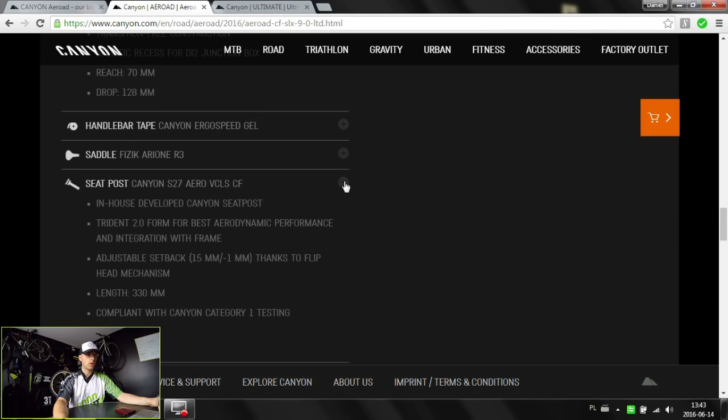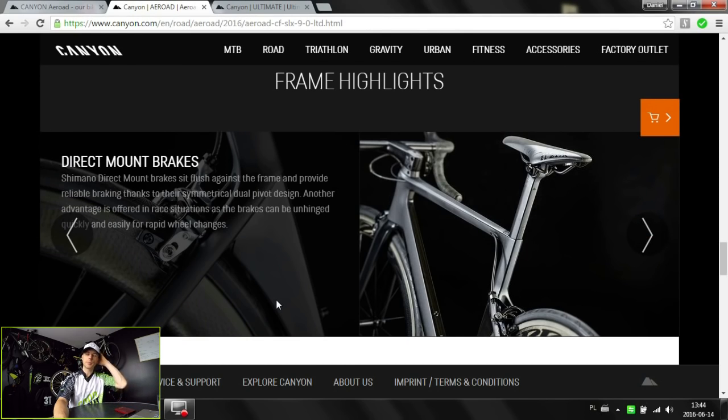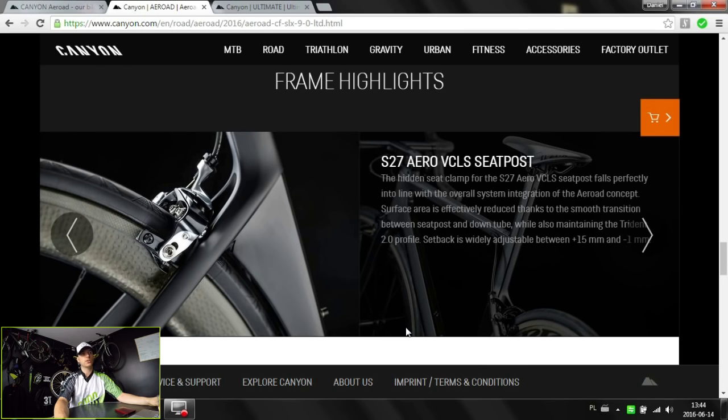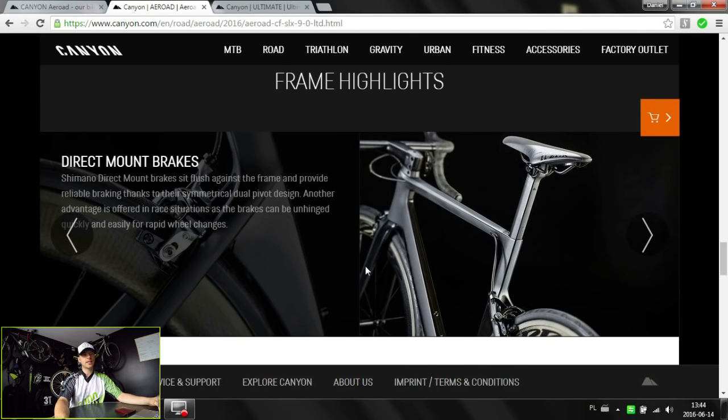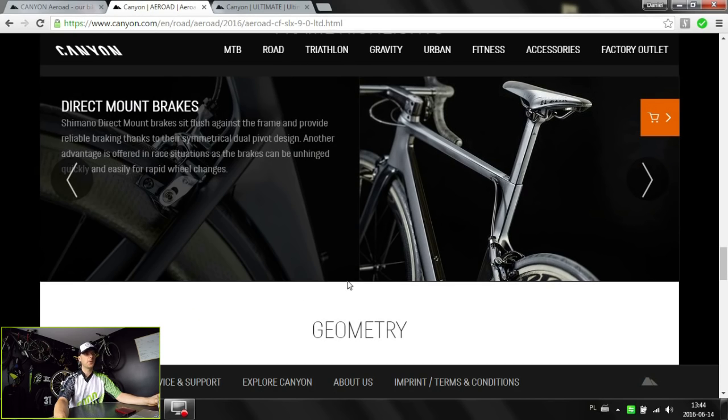The seatpost is also dedicated to this bike — it's the S27, and that's the only VCLS system that Canyon is telling us about, which stands for vertical comfort and lateral stiffness. The junction where the top tube ends, the seat tube ends and then the seat post starts is really nice looking and very aerodynamic. Unlike on the Ultimate bike which has the seat post clamp bolt at the bottom, this one is from the front on the top tube — so completely flat, with nothing pushing against the air on this bike.